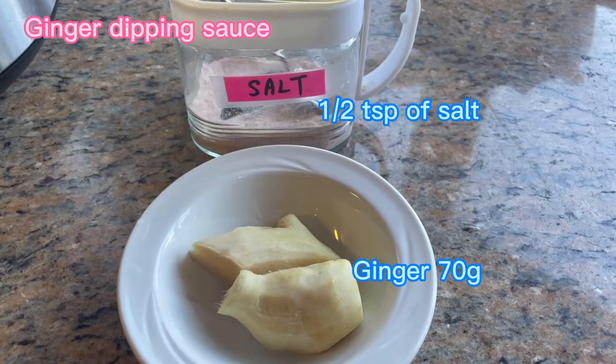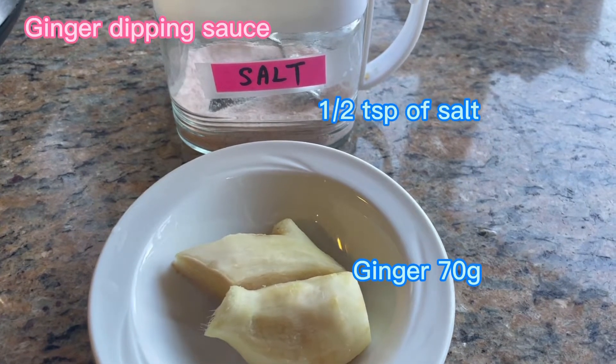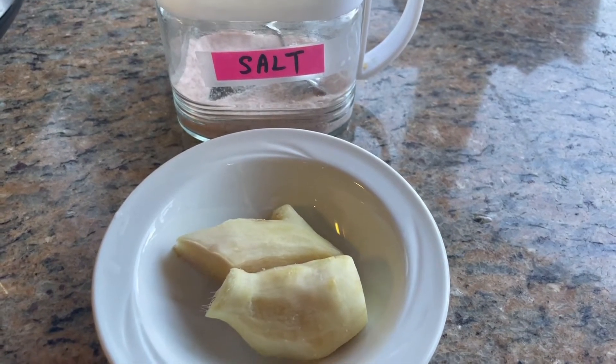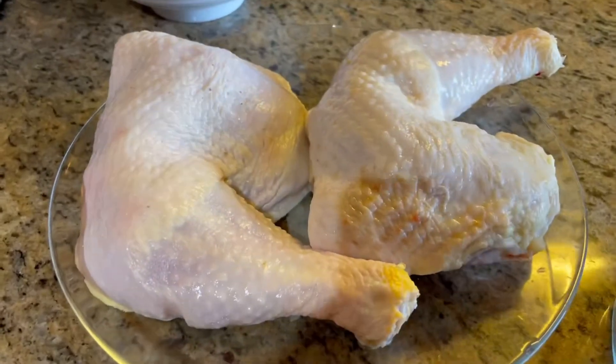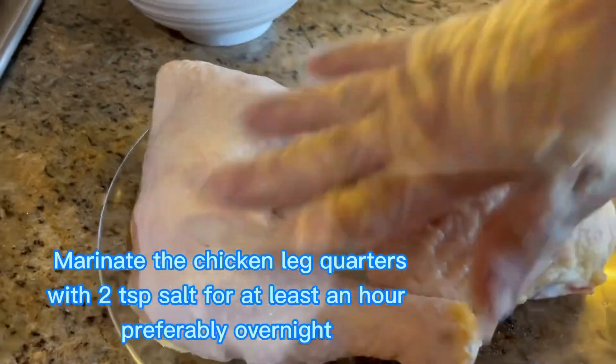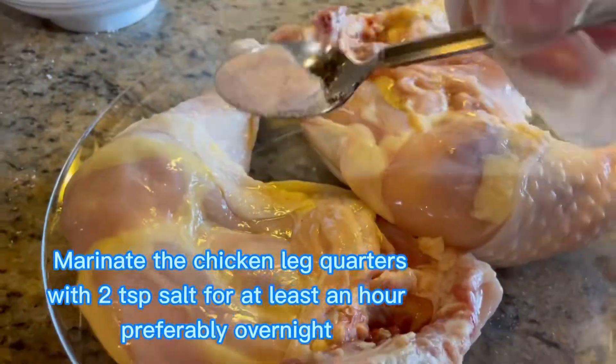For the ginger dipping sauce we need half teaspoon of salt and about 70 grams of ginger. Now let's get started — let's marinate the chicken leg quarters with two teaspoons of salt for at least an hour or overnight.